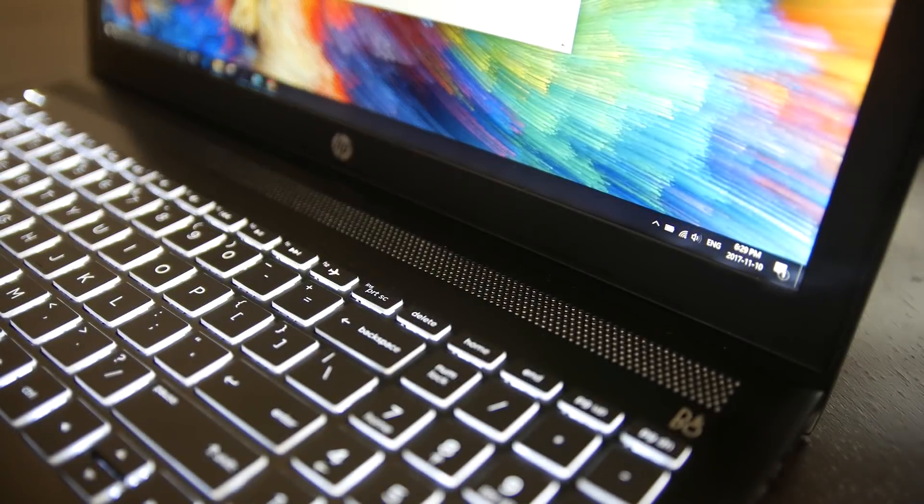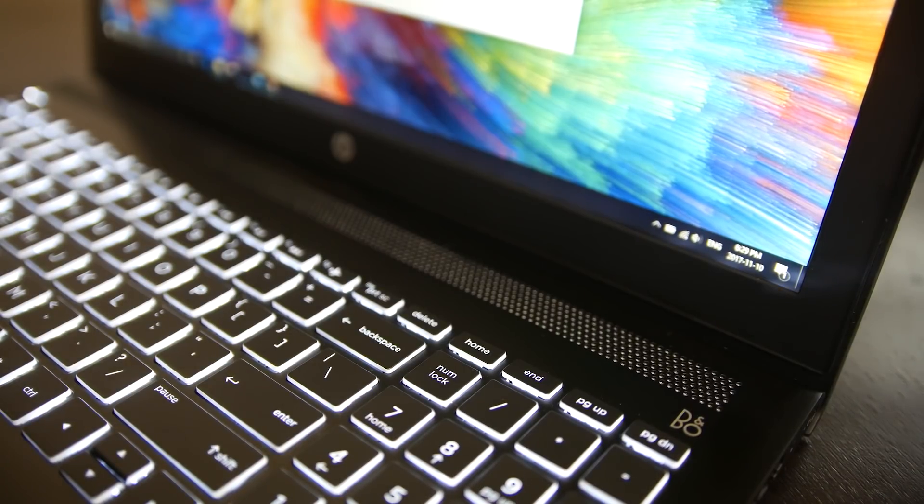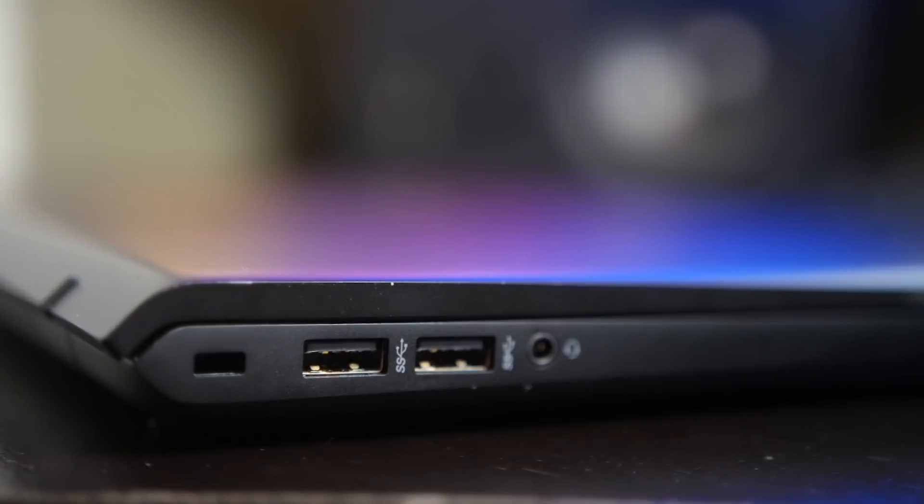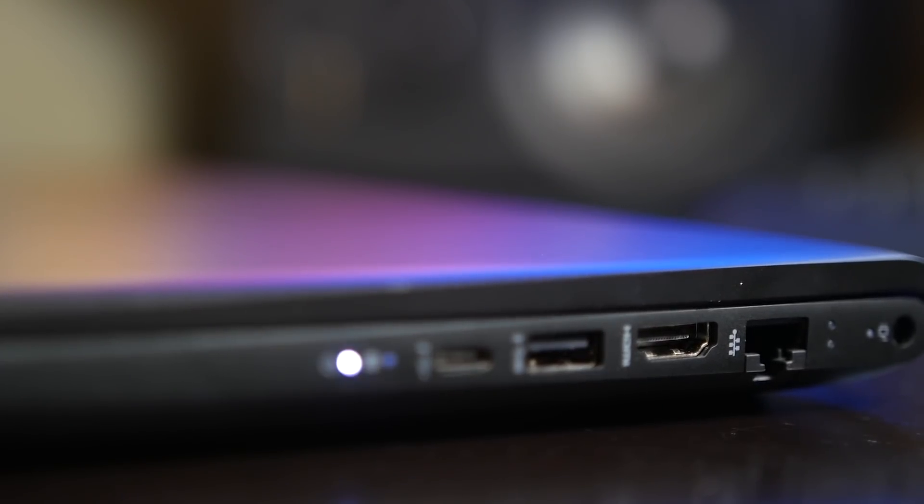You do have Bang & Olufsen's integrated speaker system built in, but the sound quality isn't tremendously good. The fidelity on the higher frequencies is definitely very clear, but it definitely lacks bass. I'm going to be using headphones so that doesn't really matter. The big highlight for me is what's inside and the ports and connectivity options. You have USB Type-C integration, which is awesome for the latest peripheral devices. You also have three full-size USB 3.0 connections, a full-size HDMI connection, and an Ethernet connection — crucial if you want fast internet without relying on wireless, though you do have AC wireless built in as well.